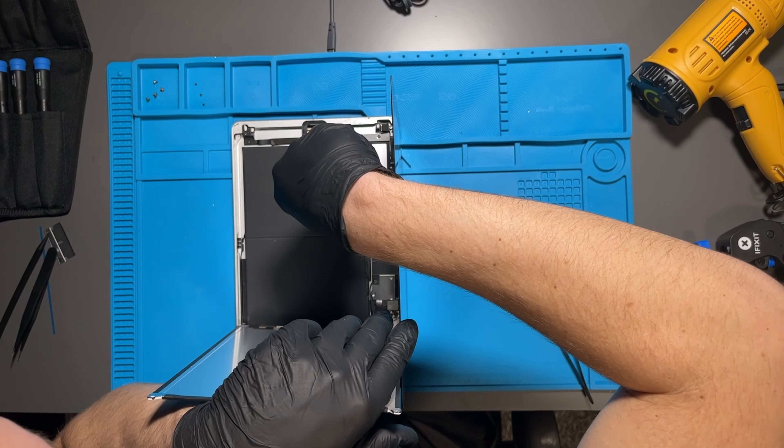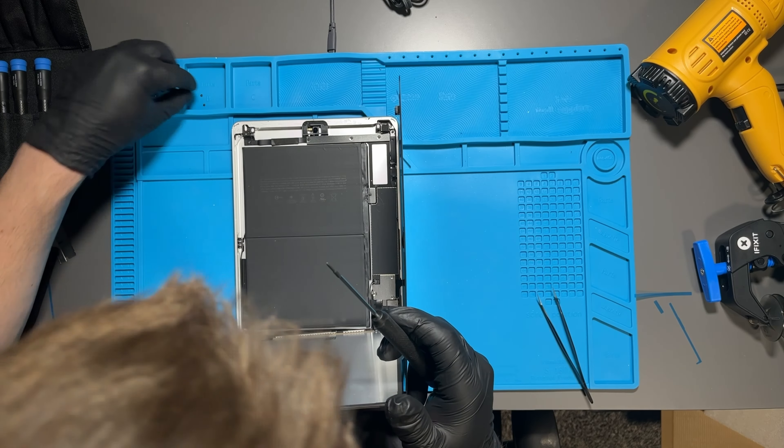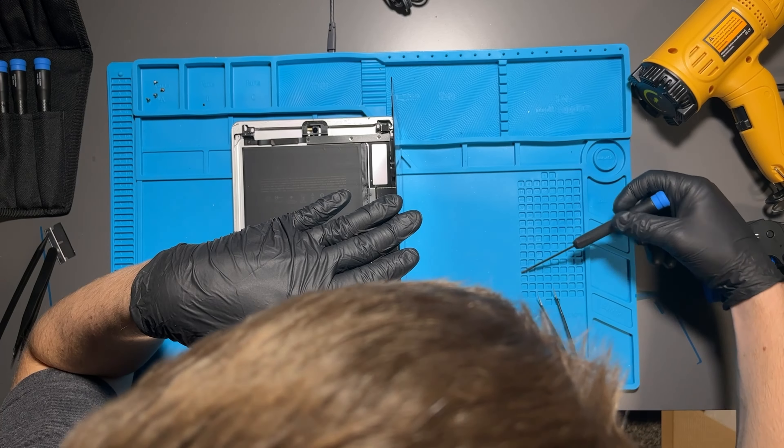I had left the battery screw in — you're supposed to disconnect the battery when working on any device, but I left it in because that battery connector is a pain to disconnect, especially without a special tool.